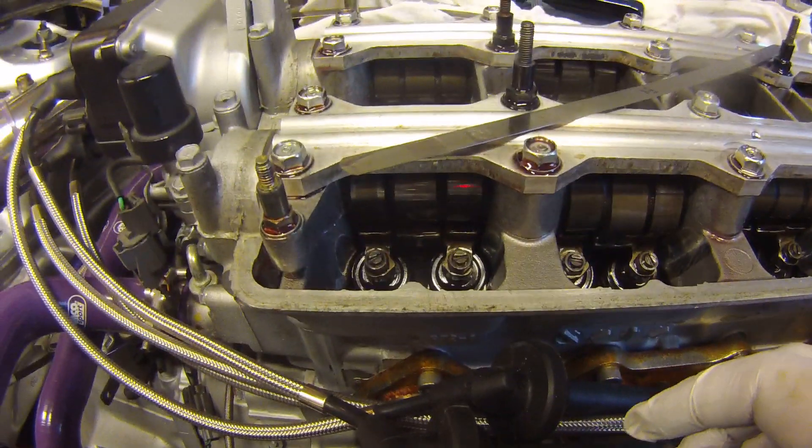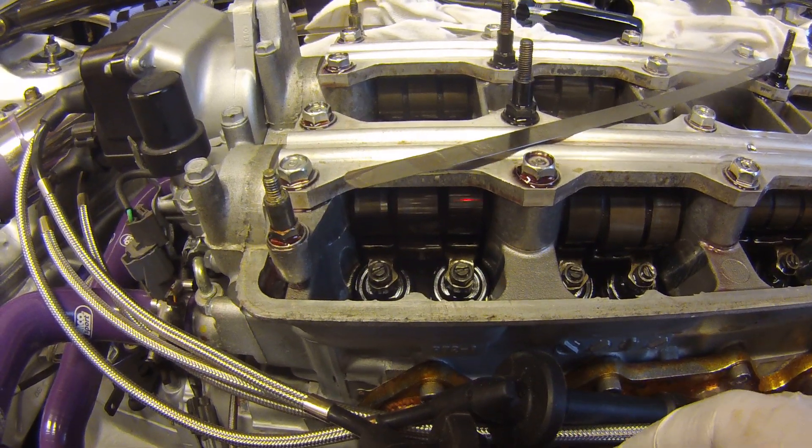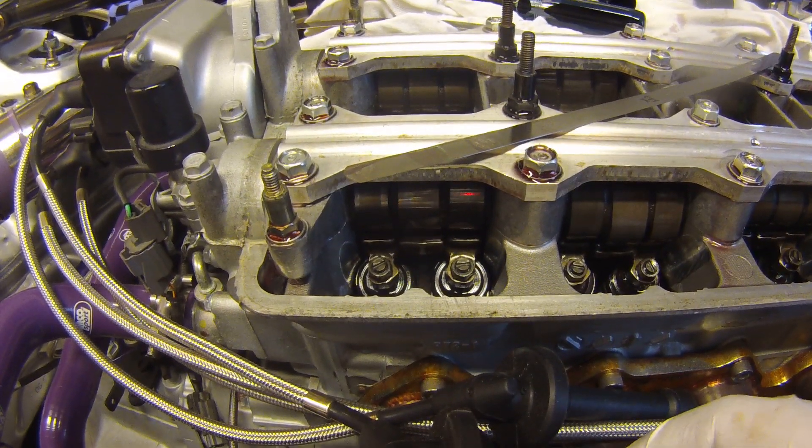This motor is fairly new — it was only built a few thousand miles ago — so we're readjusting the valves since everything was brand new out of the box when it was built.